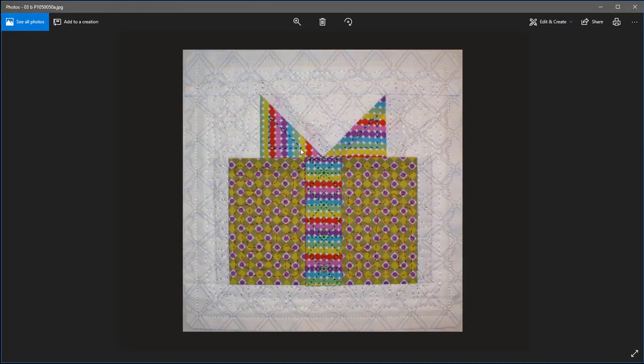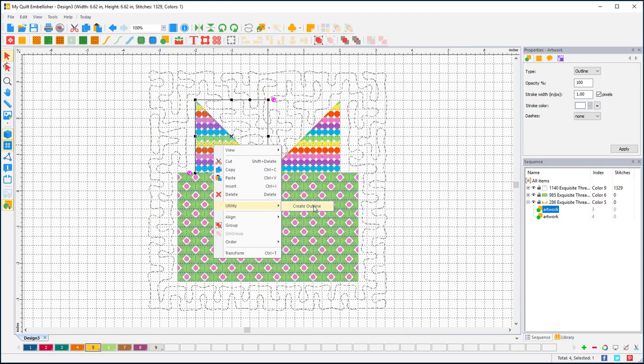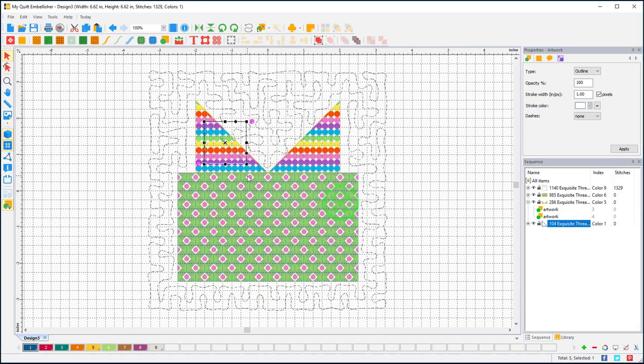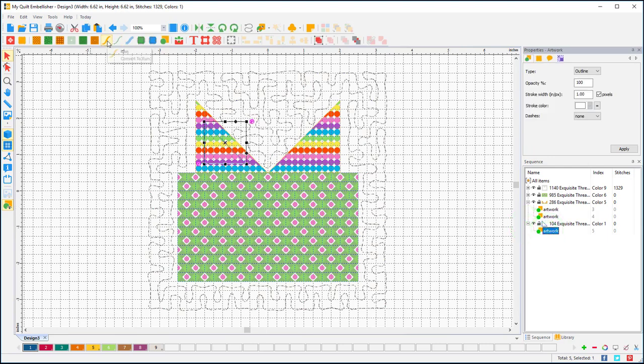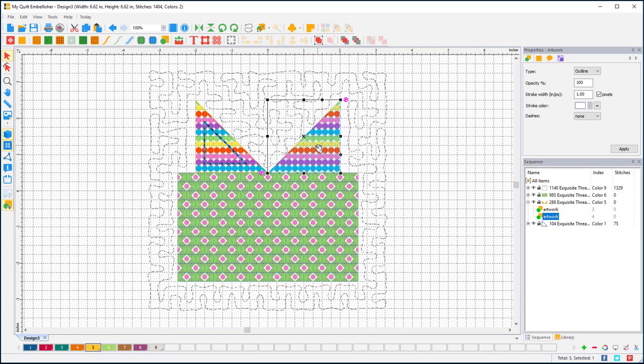For my bows, looking at the picture, I did a little offset. I'll select this bow piece, right-click, go to Utility, and choose Create Outline. I want this to go to the inside, with one repeat, and I'll try a quarter of an inch — sometimes you have to play and see. That's pretty darn good. When it comes in it's automatically artwork, so I'll turn that into stitches, make it a bean stitch with three repeats and a 4.0 stitch length.